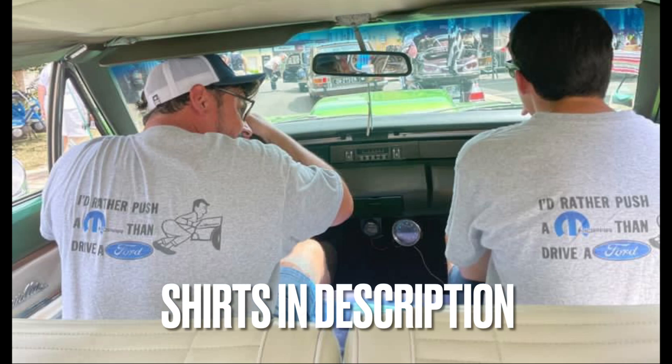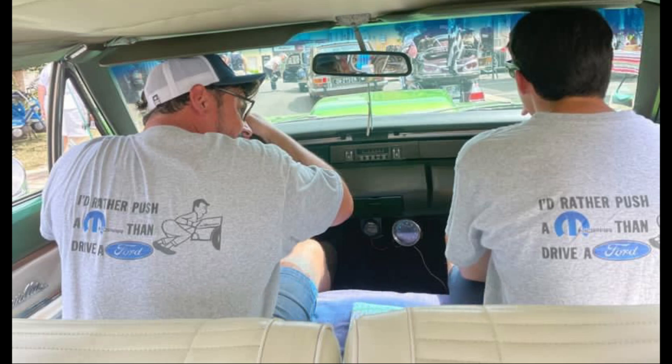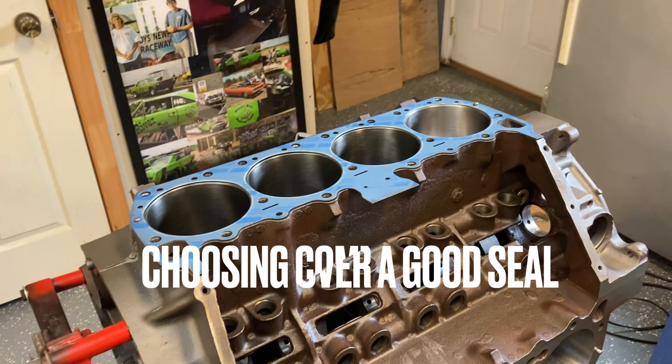All right, Mopar people, welcome back to the channel. I'm just Mopar Joe. Today I'm going to try to go over three common head gasket mistakes that a lot of Mopar engine builders make that also affect all brands. So let me bring you all along — I'm going to jump right into it.